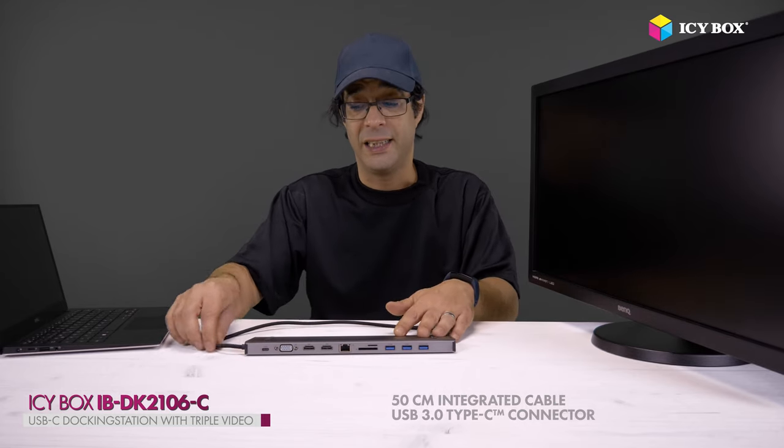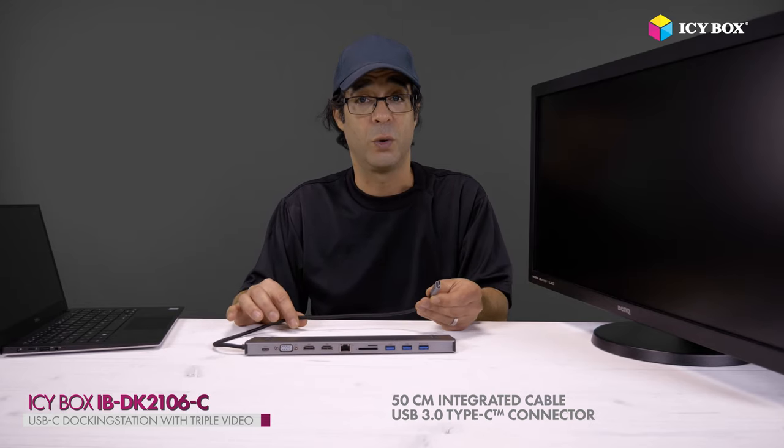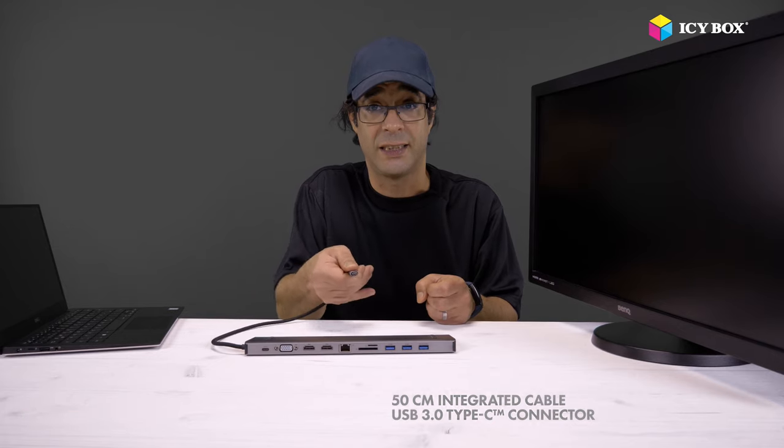This is the IBDK2601C. It is nice — it's got an integrated half-meter Type-C cable, it's USB 3.0 Type-C. It's a nice connector; it can be connected like this but also reversible on the other side.